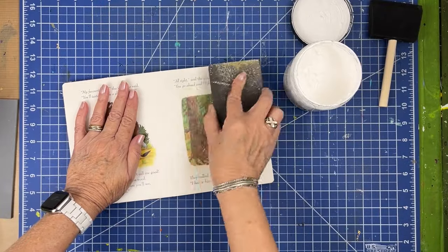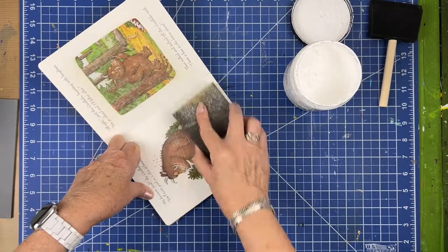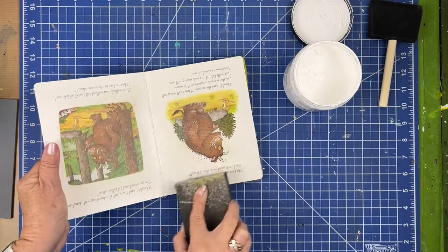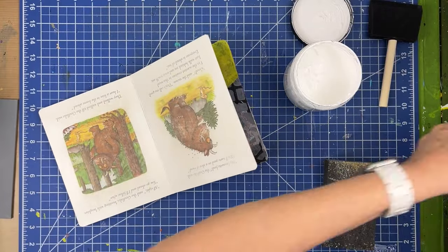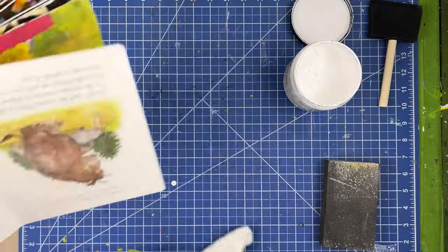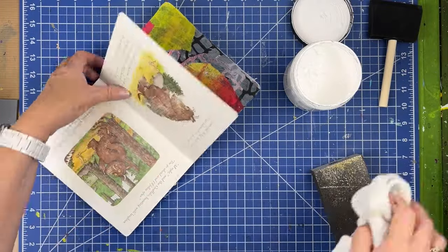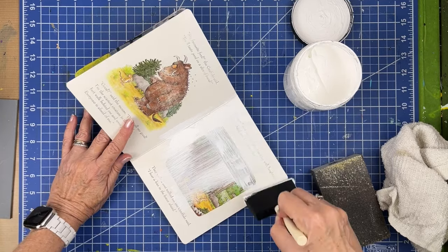It's one of those high gloss books, so I sand it to give it some tooth and then I put on just one coat of white gesso. We're going to be gluing on top of all of this and covering everything, so we really don't need two coats — one coat should do it. I wipe off the excess after I sand and then I just put on that one coat of gesso.